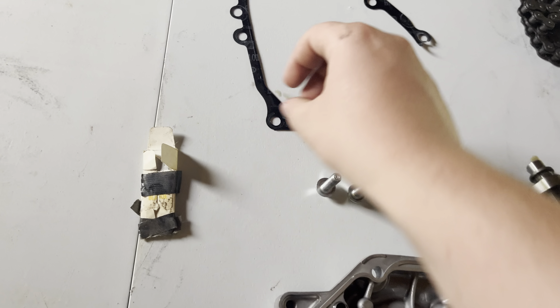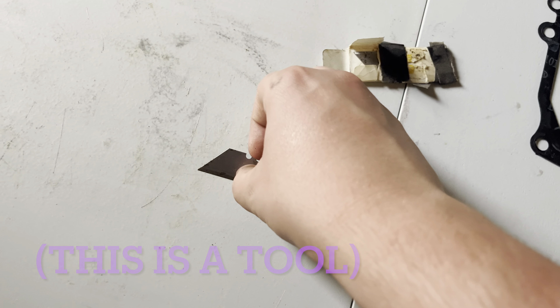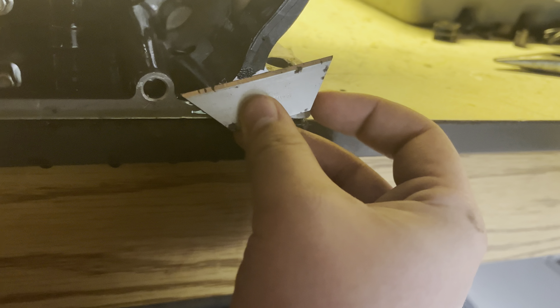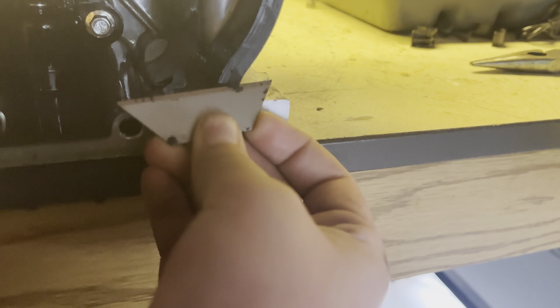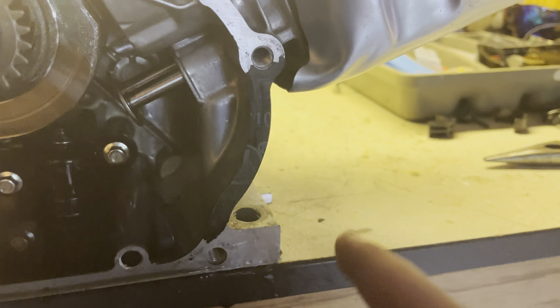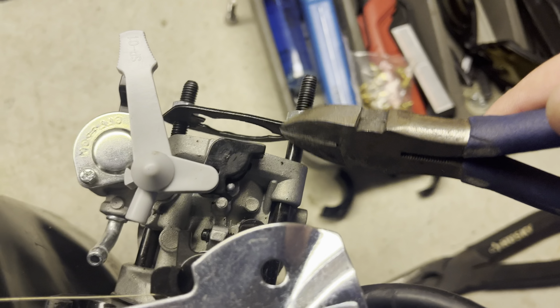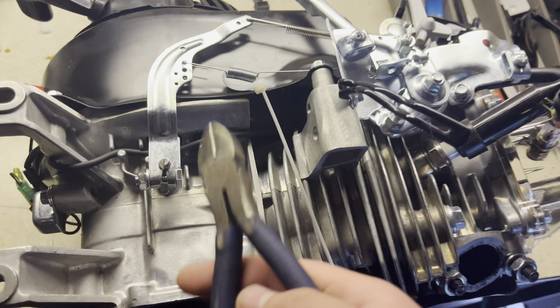It is annoying though. Now if your gasket rips like mine, I'm gonna show you what you gotta do to get the rest of that off. You're gonna wanna take a little razor blade and just carefully cut the rest of this off here. It's a pain, but you'll get it. You have to do this or you're gonna leak oil. If you're putting a new carburetor on your engine — like a Makuni or a PWK like what I'm doing — you're gonna wanna do all this stuff. So I'm gonna un-bypass the governor.